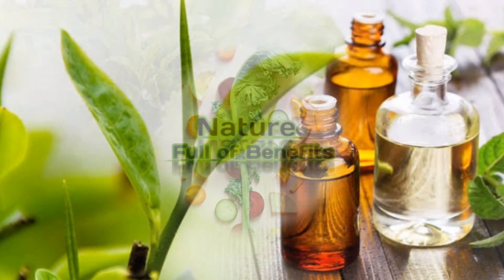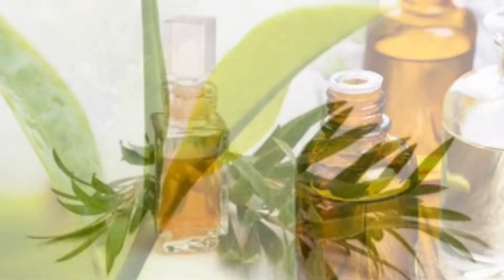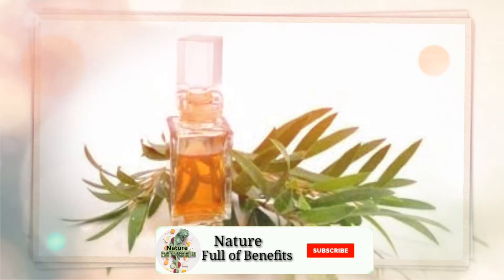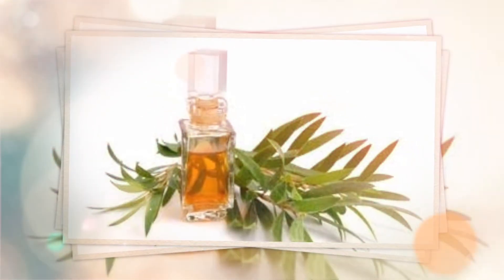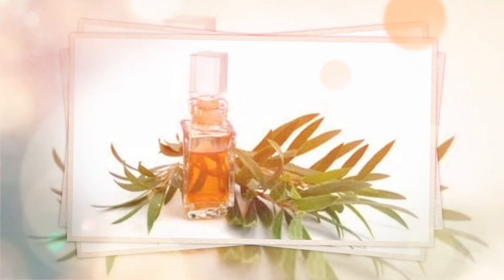یہ تیل چوٹ، زخم، خارش، انفیکشن دور کرنے کے لیے انٹی بیکٹریل اور انٹی سیپٹک دوا کے طور پر استعمال کیا جاتا ہے۔ اس ویڈیو میں اسی تیل کے صحت سے متعلق فوائد کا ذکر کریں گے۔ اگر آپ چینل پر پہلی بار آئے ہیں تو چینل کو سبسکرائب کر دیں اور بیل کے بٹن کو پریس کر دیں تاکہ ہر نئی ویڈیو کی نوٹیفکیشن مل جائے۔